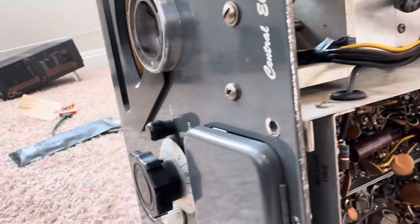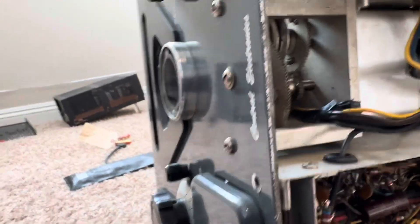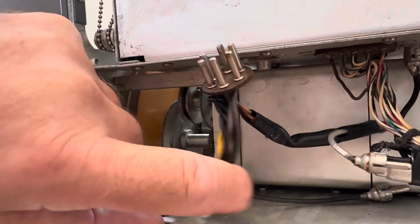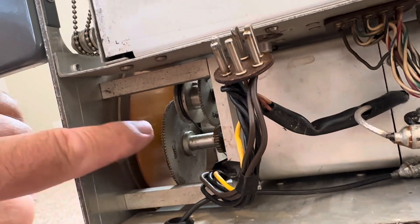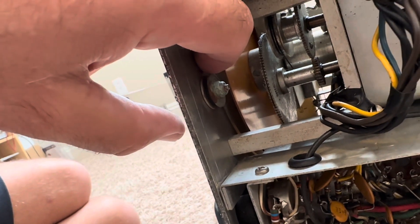Here once again is the 100V transmitter and I'm trying to get the VFO out. The book says to take off these screws — I wonder if they mean those screws and the back screws here. This post is in the way because when I pick up this VFO to get it out, I'm hitting this first dial right here.